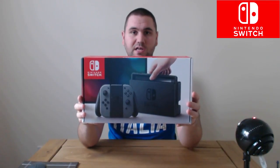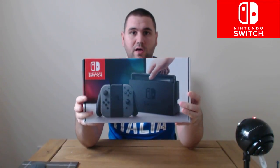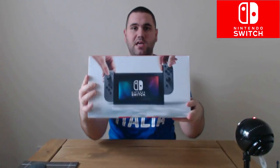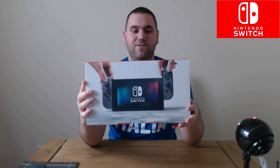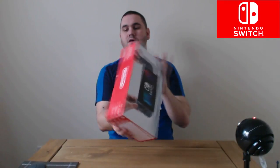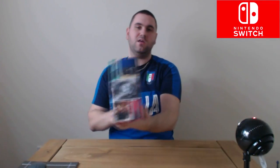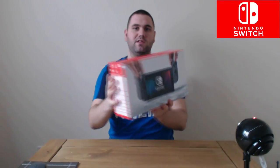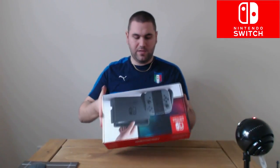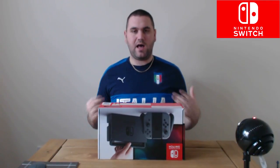As you can see from the design on the front, you've got the dock on this side, you've got the Joy-Con grip with the controllers there, and if you turn it to that side you can see the portable version of the system. It says Nintendo on the top, with some nice little pictures around the side.